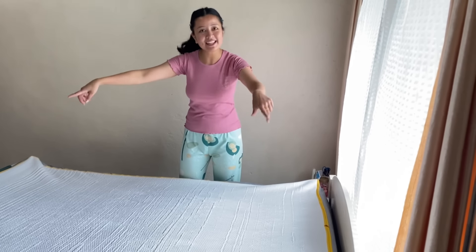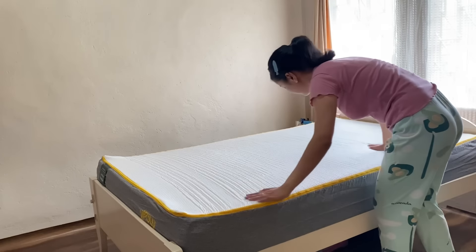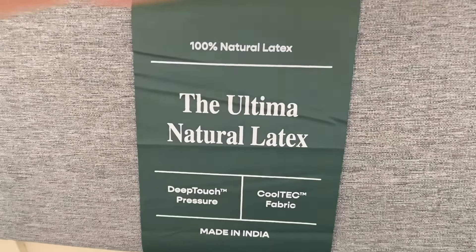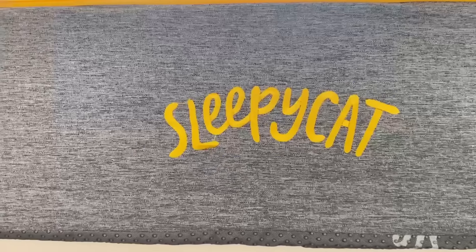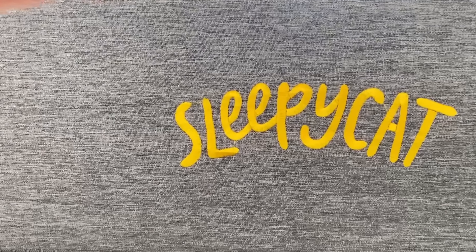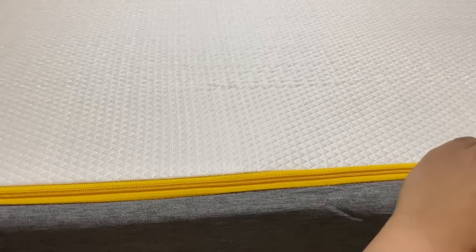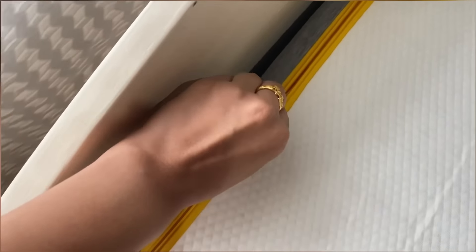Look at how sleek this mattress is, but trust me it's more than just looks — this mattress is seriously next level when it comes to comfort and support. The Ultima mattress by Sleepy Cat is designed for luxurious comfort, keeping you cool and giving you the best sleep ever. Let's start with the Cool Tech fabric — India's first — engineered to keep you four degrees cooler by drawing heat away, so if you're a hot sleeper, this mattress will change your life.